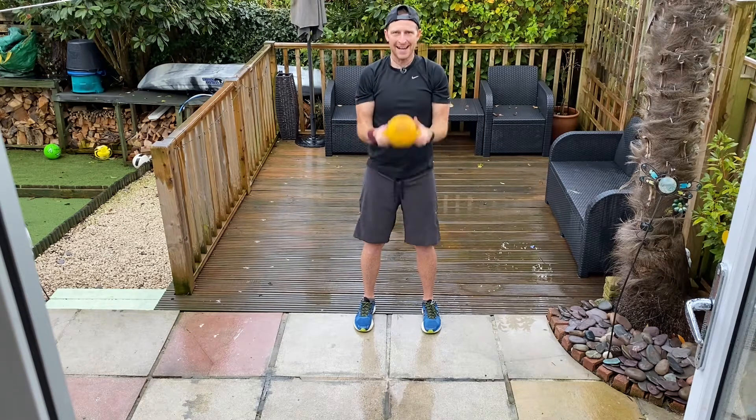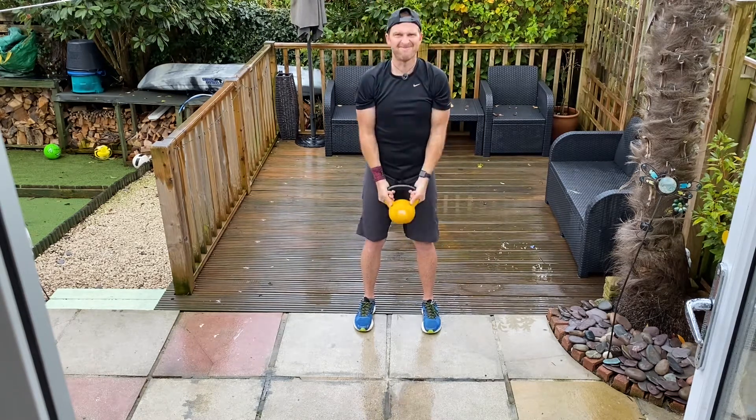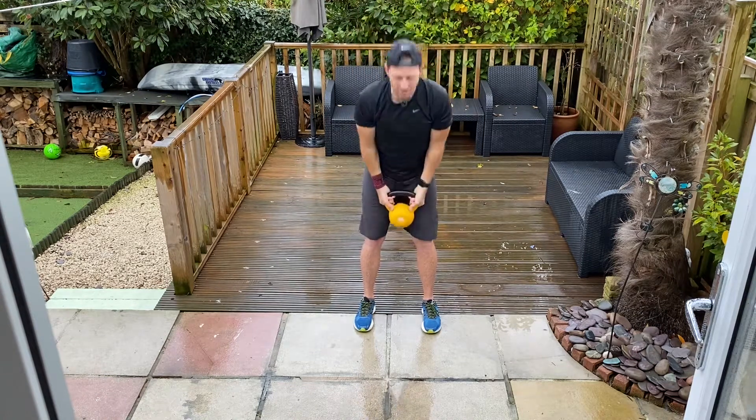Nine, eight, seven, six, five, four, three, two, one, go.